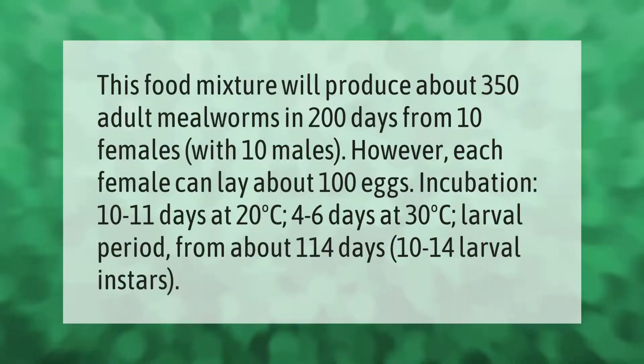This food mixture will produce about 350 adult mealworms in 200 days from 10 females with 10 males. However, each female can lay about 100 eggs. Incubation takes 10 to 11 days at 20 degrees Celsius, or 4 to 6 days at 30 degrees Celsius. The larval period is about 114 days, with 10 to 14 larval instars.